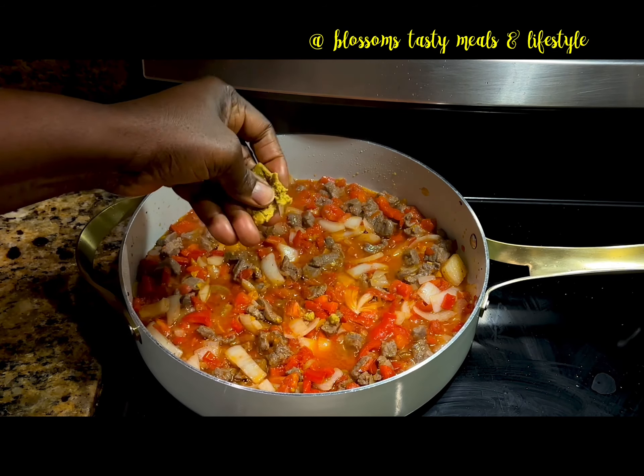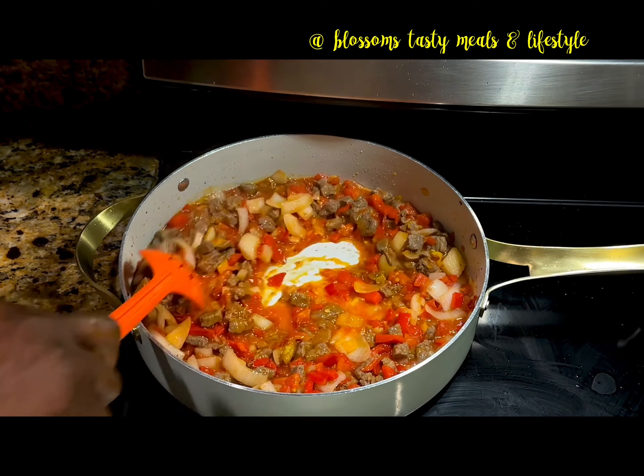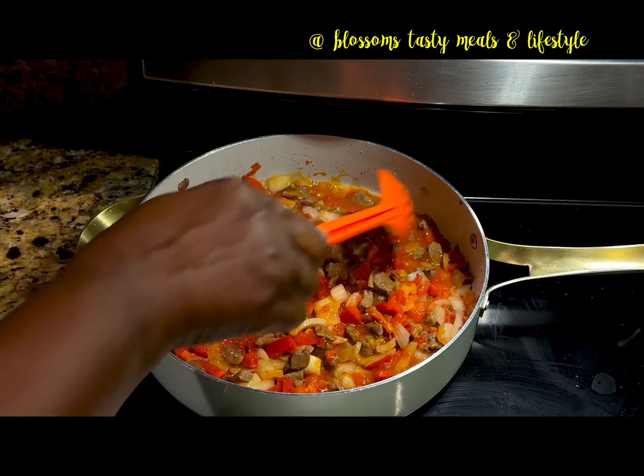I add the chicken seasoning tablet at this time. Remember to flavor your stew very well to your taste — it imparts so much flavor into the beans if you do this.